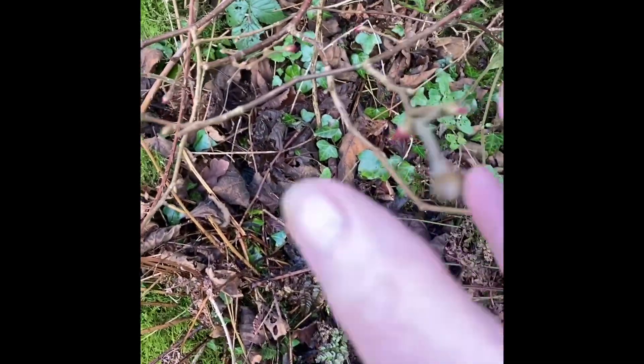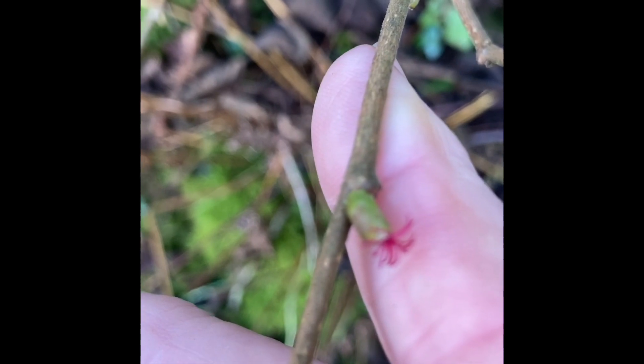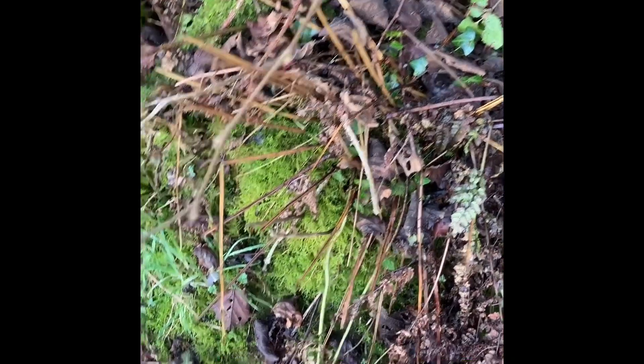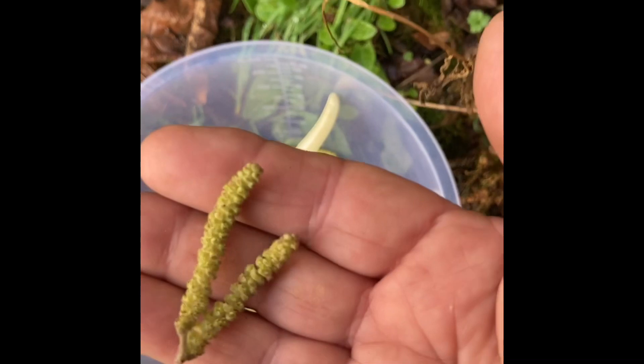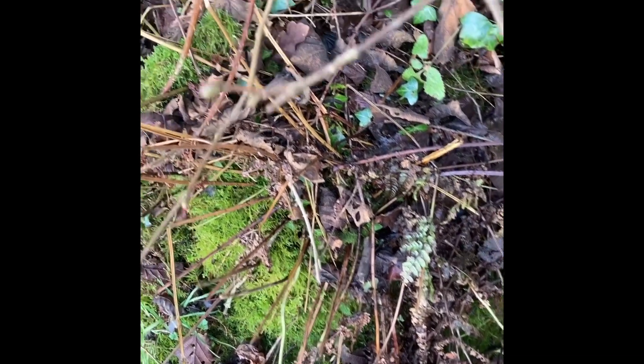The female flowers on the hazel are these little tiny red things — that is the female flower, very insignificant. The male, which is coated totally in pollen, is pollinated by insects which carry it to the females. It's these ones that are pollinated that grow into your hazelnuts.